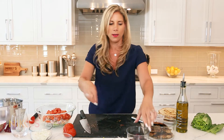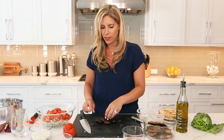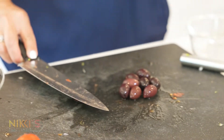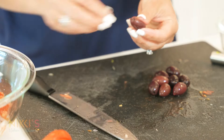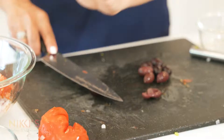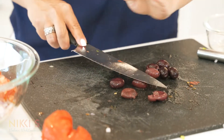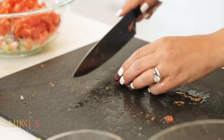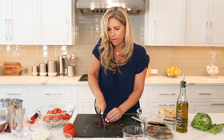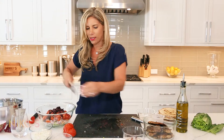Next we need our kalamata olives. You can get them pitted — these have the pits in the middle. I'll just show you: smash it down with the knife and you can easily take the pits out, or you can buy them already pitted. So we have our olives and we're just going to chop those and put them into our salad.